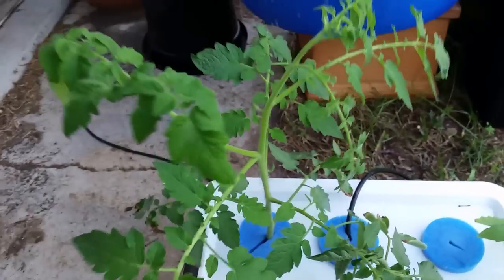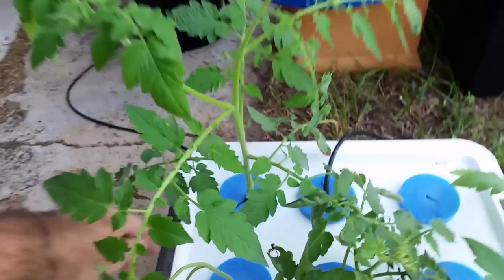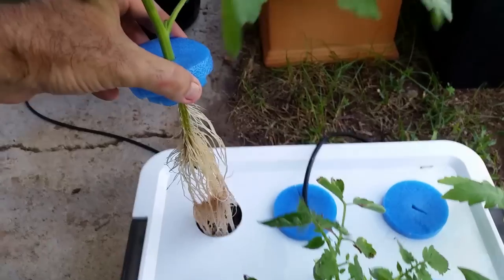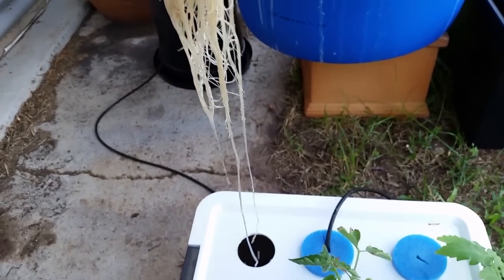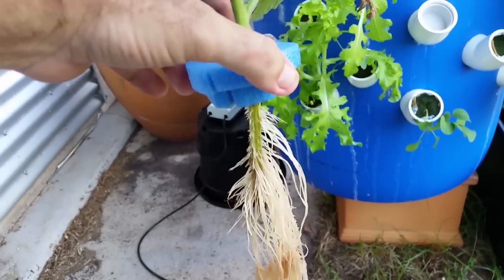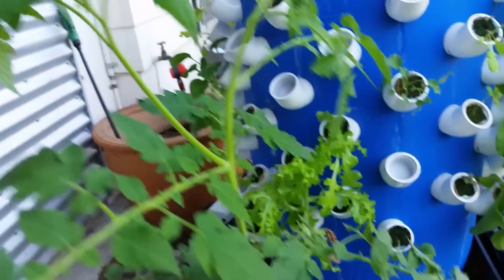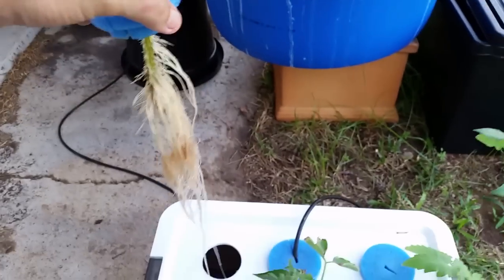Now here's one that's been in for about two weeks. This one is ready to plant out — I'm going to put this into some auto pots probably today or tomorrow, but you can see the root growth there. Through doing this you end up with a mature plant that's ready to go.